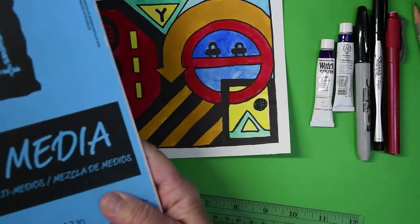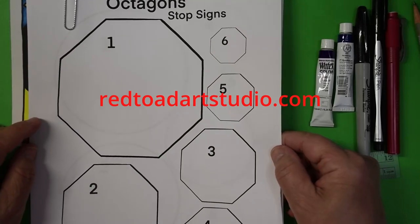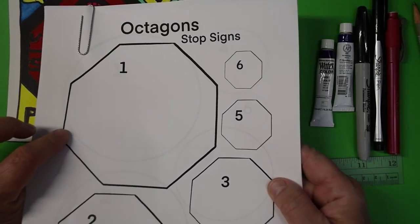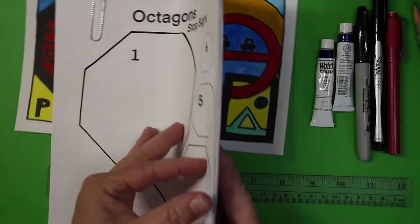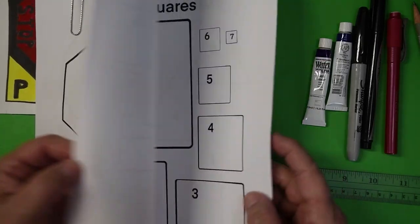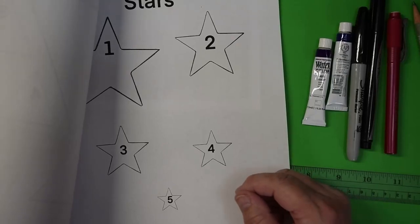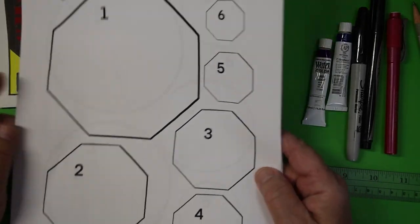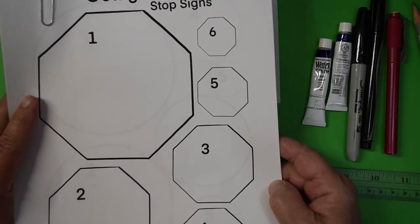This would make a neat big project to hang on your family room wall. It's a good idea to go to our website, redtoadartstudio.com, and download our templates. I have found that the stop sign shape is really hard to just freehand — if you don't mind it not being perfect, go for it, but it's a tricky one. I have templates for the octagon for stop signs, circle templates, rectangles, squares, triangles, arrows, yield signs, and I added stars too. You can download these, cut them out, lay them on your paper, and try all different kinds of designs.